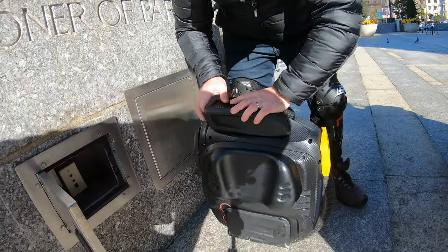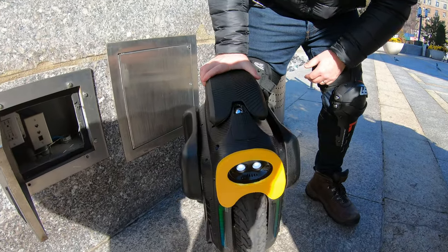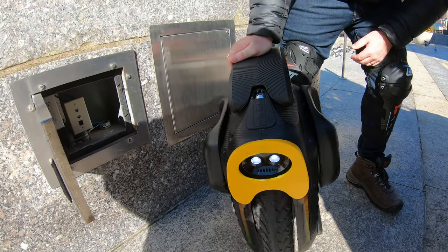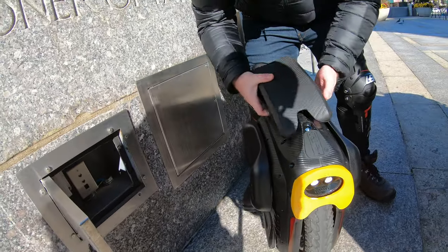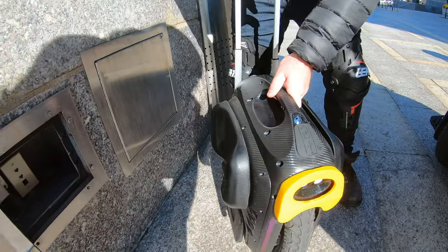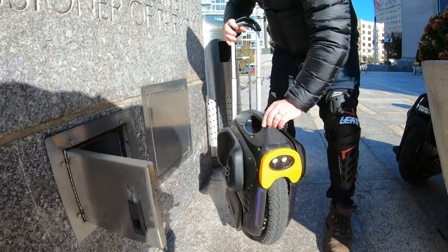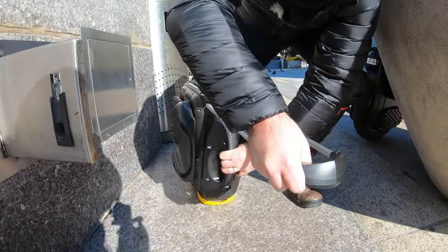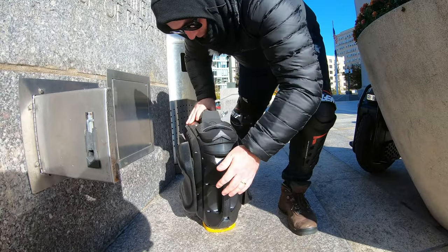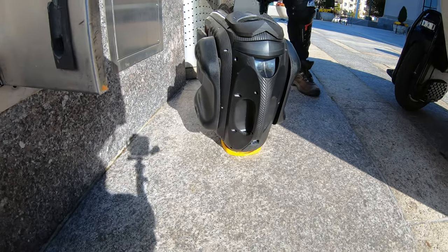This is the Gotway RS — live in the flesh, fully modded. Got the seat, 3D printed nose guard, and the power pads. This nose guard is based off of Duff's design. But you can actually also use it as a stand — see? You just put your wheel like that. That's really good. You can also use the nose guard as a stand.